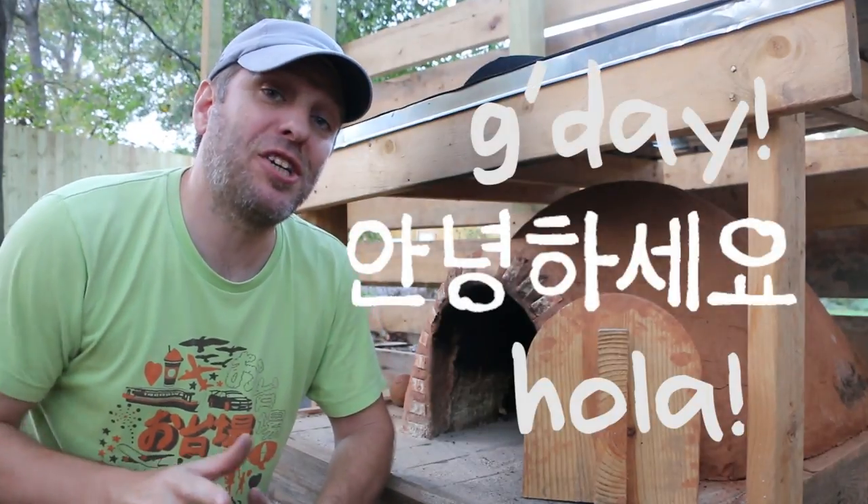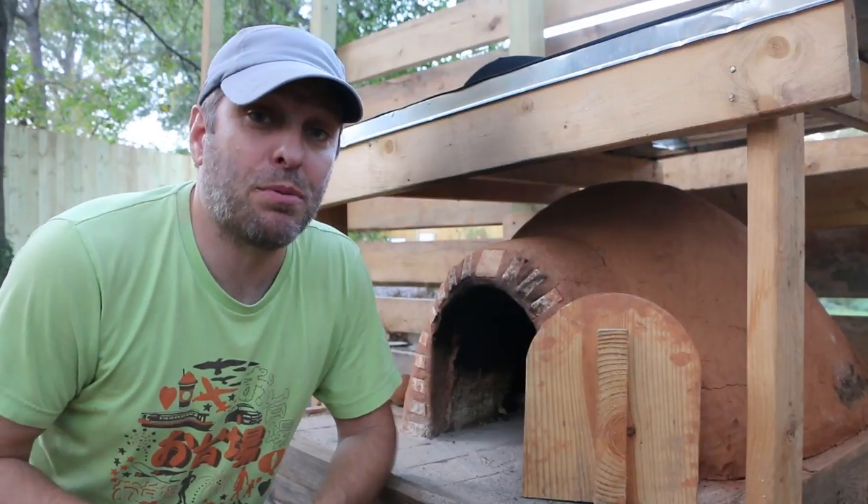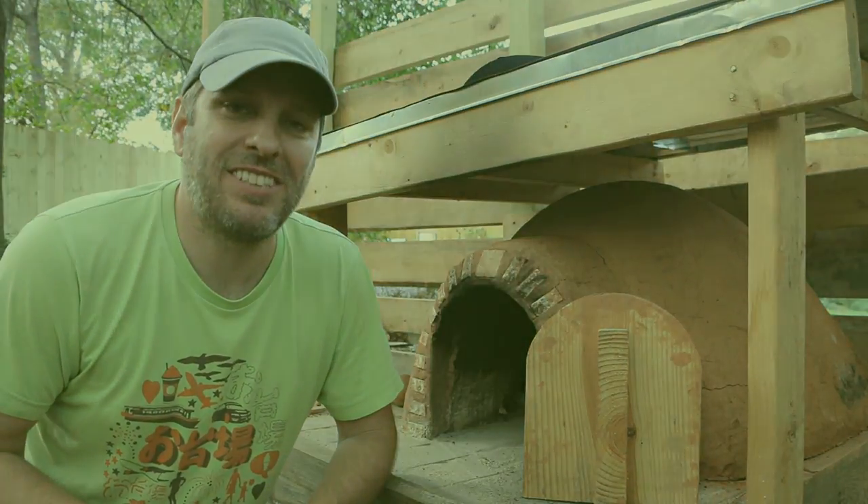Hi, it's Tom from Green Shorts and today I want to show you how to make the three essential tools that you'll need to operate a Cobb bread oven. Stay tuned.